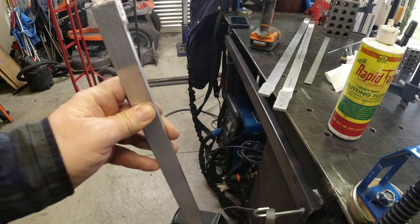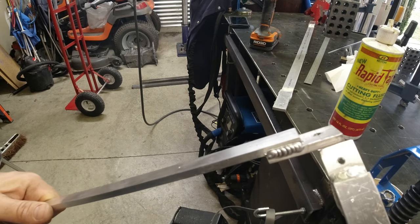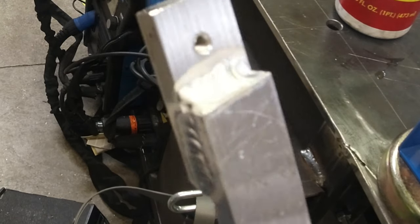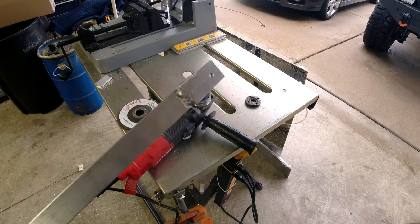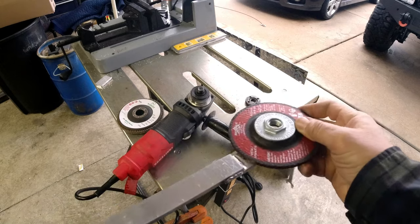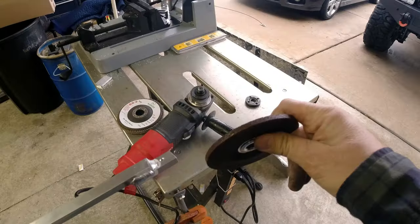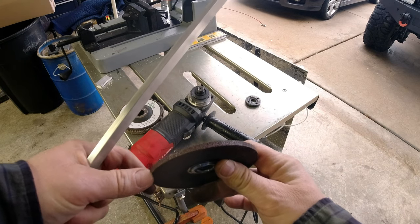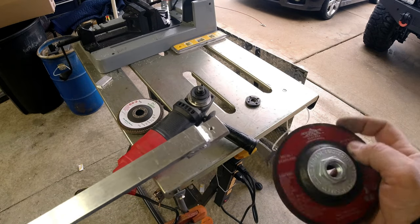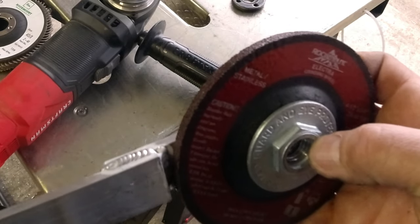We have one piece we need to fix — this corner here is not supposed to be welded because it fits up against the channel, but one got welded so we have to grind out that weld. To grind that shoulder out I'm just going to use a hard wheel — it'll come in and we can grind this edge. I'm using a new one because it's got a nice square corner on it. You can always break it and file it, or remake a new one, but mistakes are going to happen and you need to know how to recover.